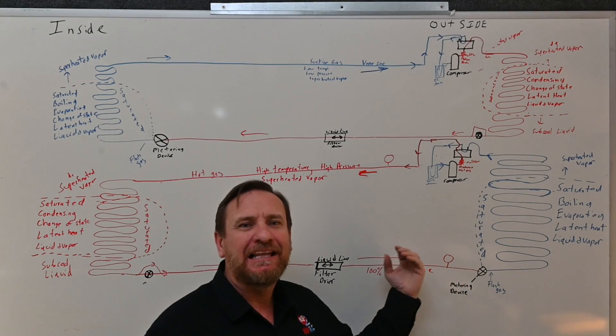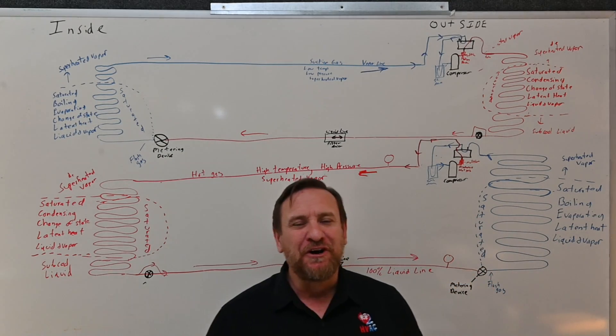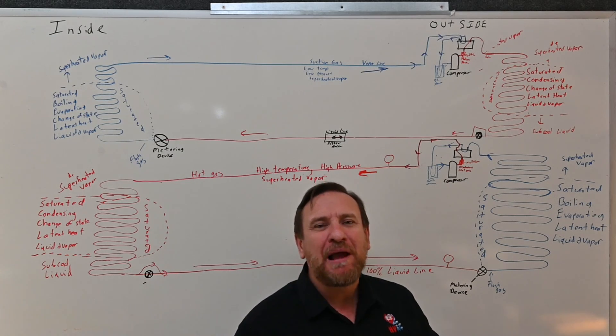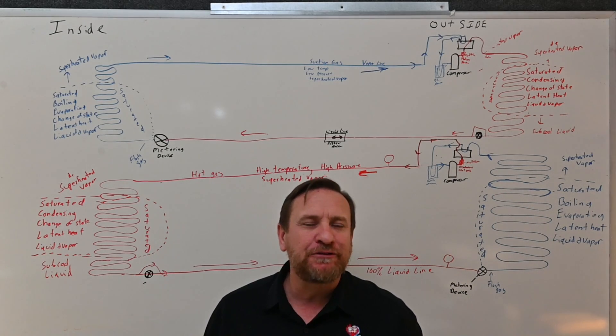Head pressure low, suction pressure high, a low amount of sub-cooled liquid, a low amount of superheated vapor — that's where we're going to see that issue. So this is if the outdoor check valve stays stuck open.